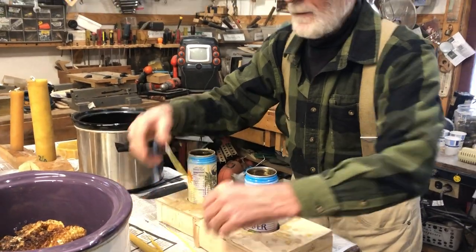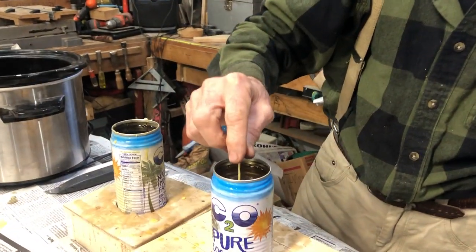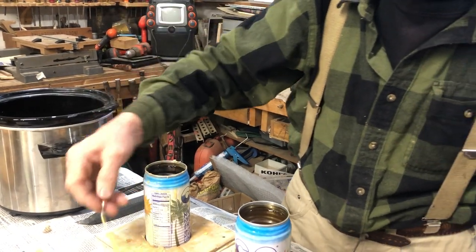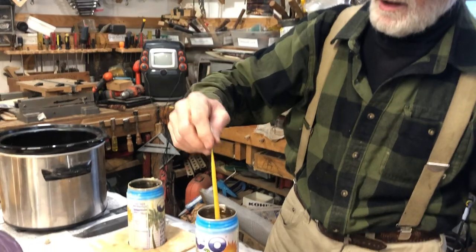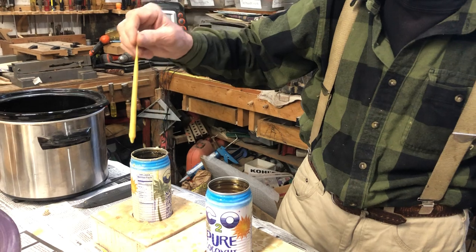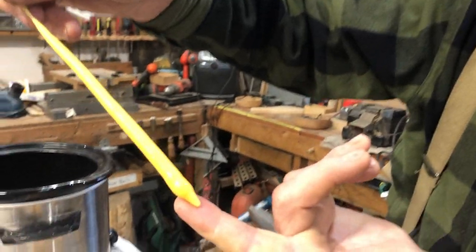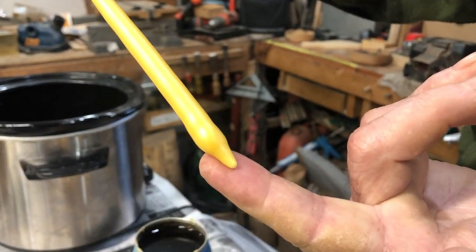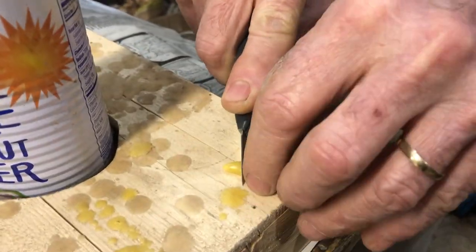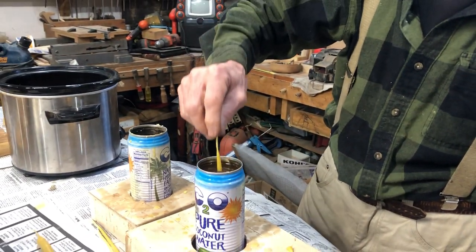Here's one that's a little further along — same basic process, in and out. Here's one further along still, and I want to show you something that begins to happen: the bottom starts coming out like that, it drips off and hardens, and then you can't get all the way down. So I just take a knife and clip that wax off the bottom, then start back down again.